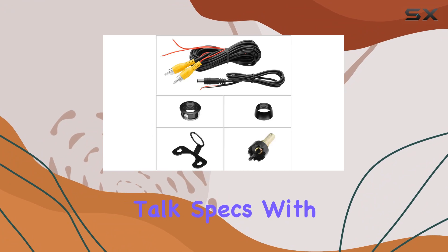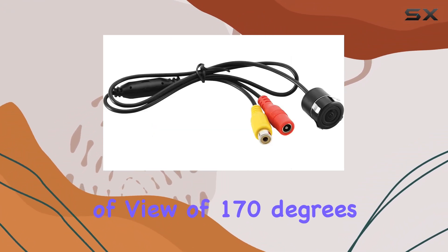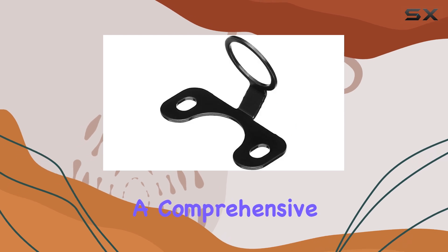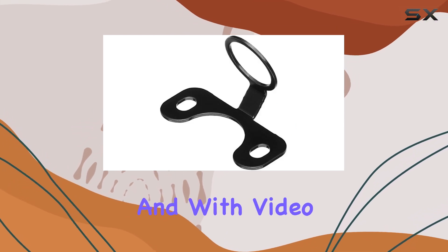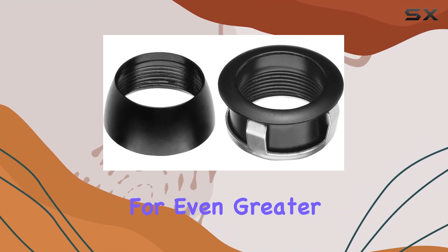Now, let's talk specs. With a wide-angle lens providing a real angle of view of 170 degrees, you're getting a comprehensive picture of your surroundings. And with video output compatibility, you can connect this camera to a monitor for even greater visibility.